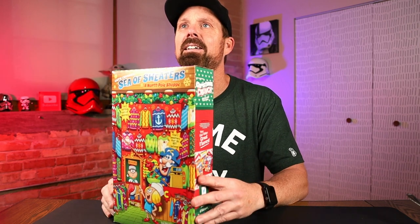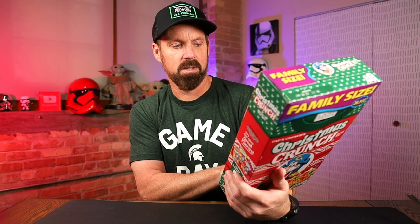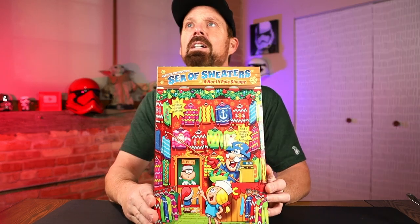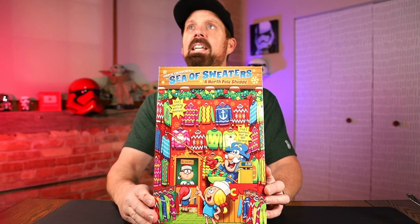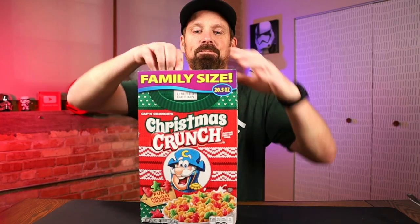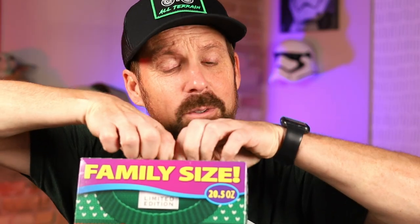Look on the back there. Find three matching pairs of sweaters — you're just looking at all the different sweaters on there and find three different ones. A sea of sweaters. A North Pole shop. Let's just get in and try out this cereal, see if there's anything special tasting about it.